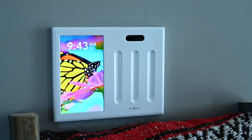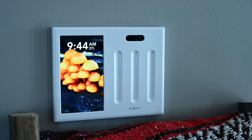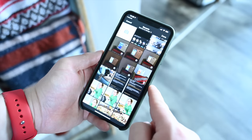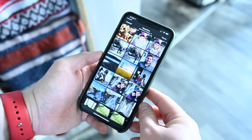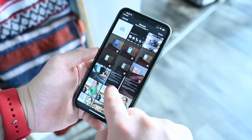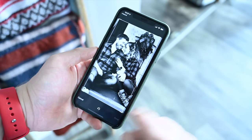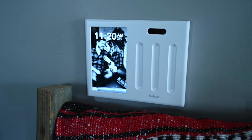Another underrated feature is the ability to use the panel as a photo frame display. You can upload your own photos — Brilliant originally launched this as an afterthought but realized how popular it became. Kids can add fun photos, or you can show off your family shots. You can pull from your iCloud library, crop and edit photos right inside the Brilliant app, and once saved it uploads in literally a second. You can choose which wall panels display which photos.